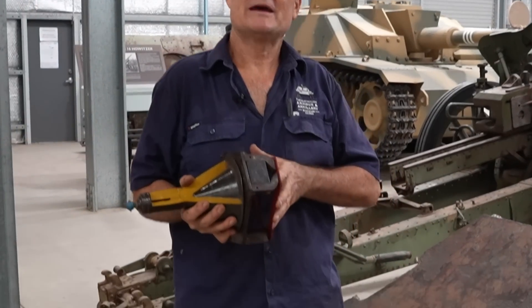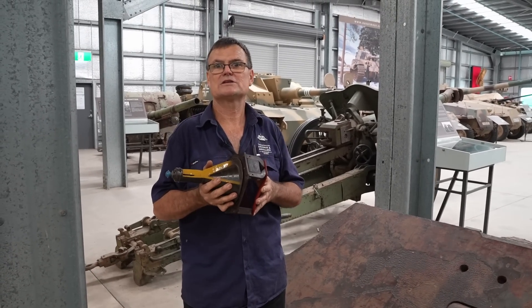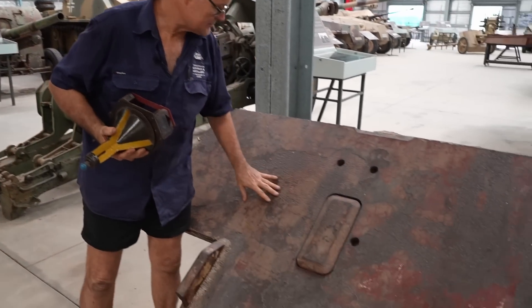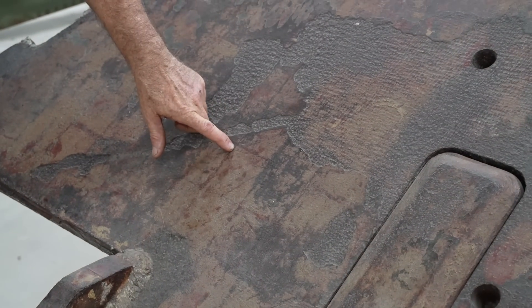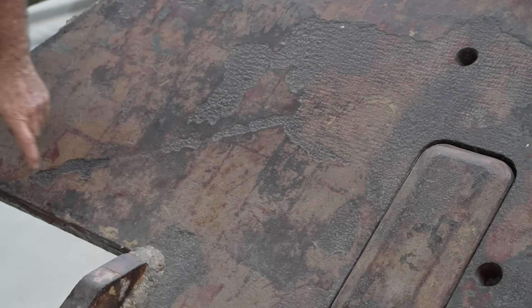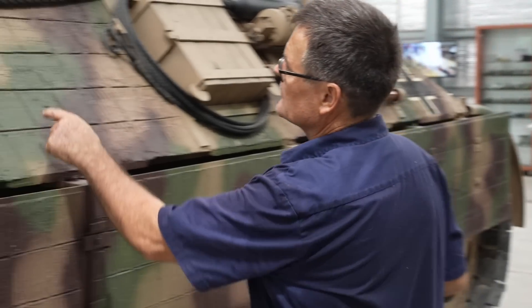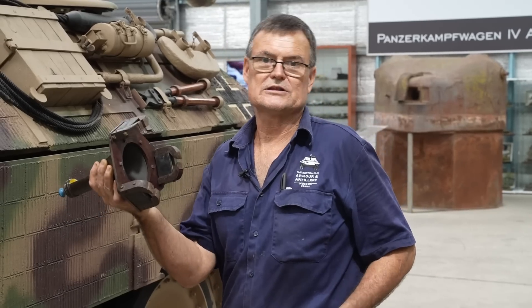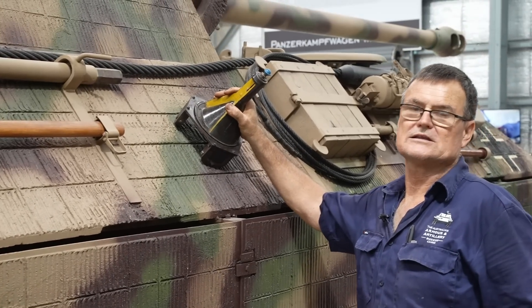Because the Germans invented the magnetic mine, they figured other countries would do the same, so they had to come up with a way to make it ineffective against their own tanks. They came up with Zimmerit paste. This is a beautiful front glacis plate of a Panther — if you look closely, you can see approximately three-inch squares, remnants of where the Zimmerit was placed. Here beside the museum's Panther, you can see the coating that replicates the Zimmerit. If the Russians captured any of these mines and used them against the tanks, they wouldn't be effective because they wouldn't stick.